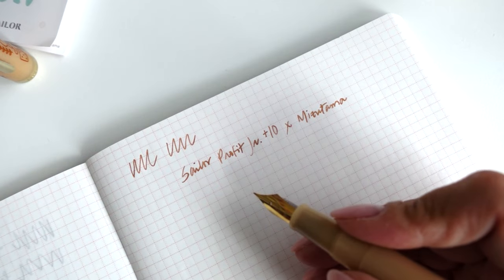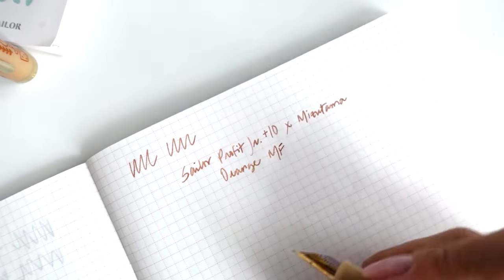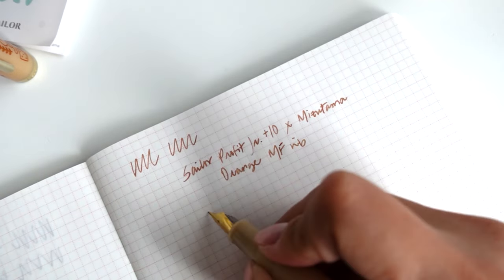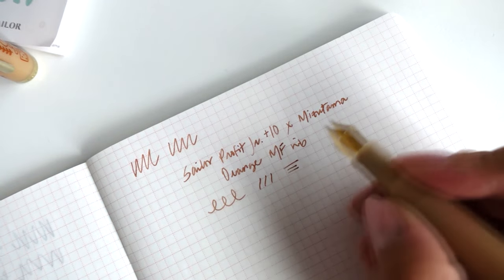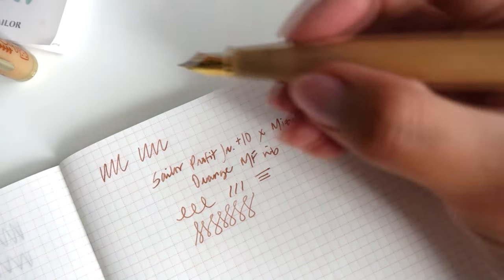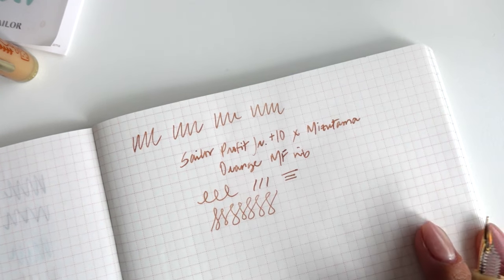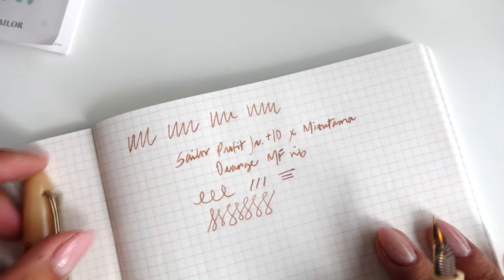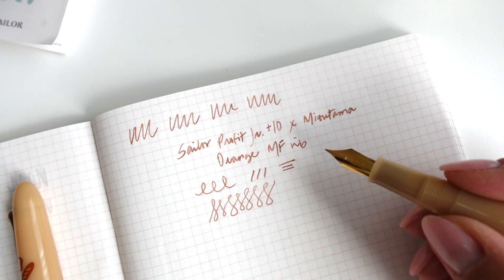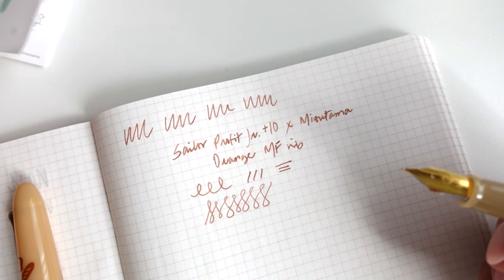It's not a 14k nib compared to the other Sailors — this is just a steel nib, I believe. I don't really know the exact name for it. I just wrote 'orange' and this is with a medium fine nib. This feels really good. Love writing with it so far. The color is so fall. I'm so excited to open the white one next — I'll do that around winter time, so thinking towards the end of November I can unbox that with you guys. I'll link both pens in the description box below.